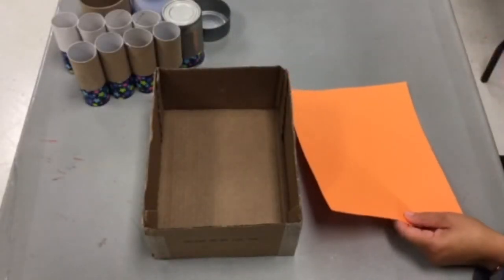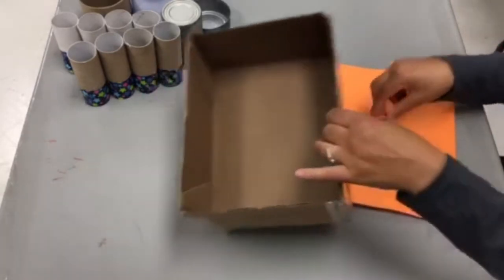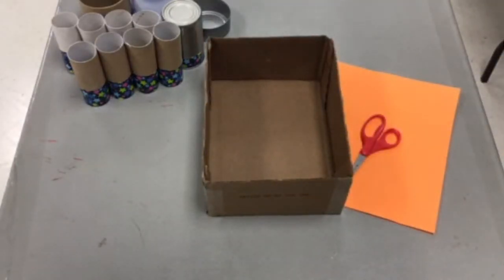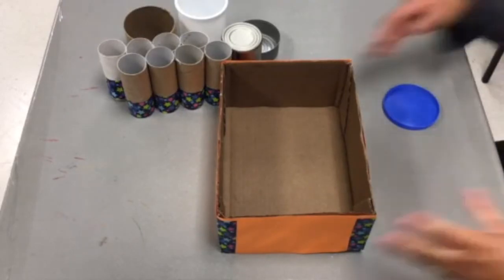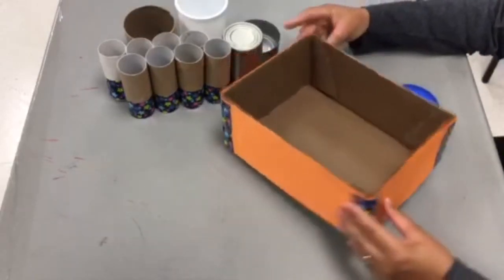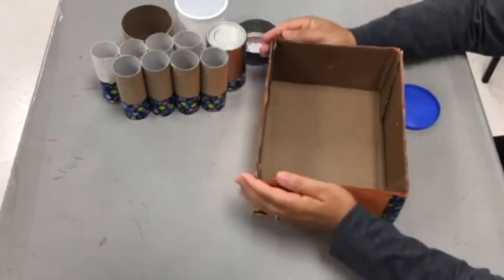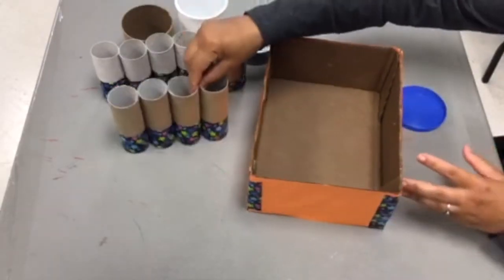Now it's time to decorate the outside of your box. You can use whatever items you have at home for this part — markers, pens, pencils, paint, fabric, whatever else you have to be creative with to stick to the sides of the box. This is where the hot glue comes in handy; it works really well for this part. Here's what it looks like, minus the added stickers that you'll see at the end of my video.